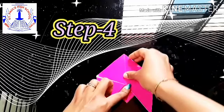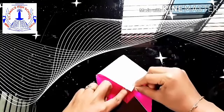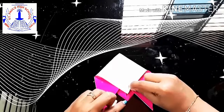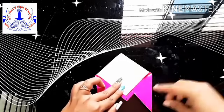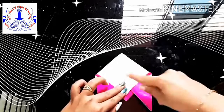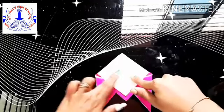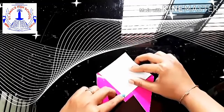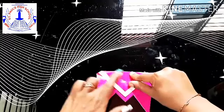Step 4: you will get 2 flaps. Take one flap, fold it down, and from the bottom leave half a centimeter space, then crease it. That was your first flap. Now take the second flap, again leave half a centimeter space on the first flap, and bring that flap downwards. Crease it well.